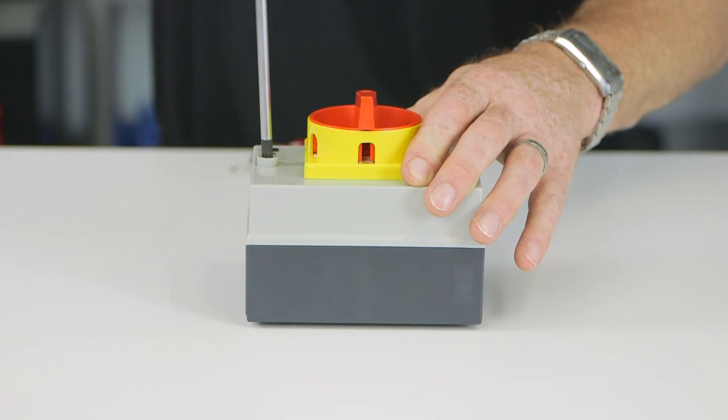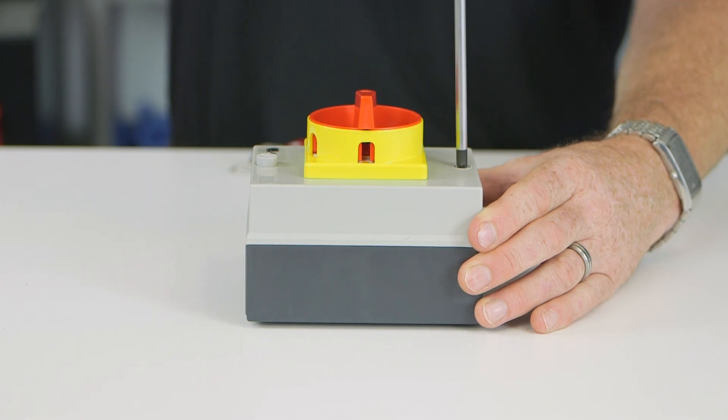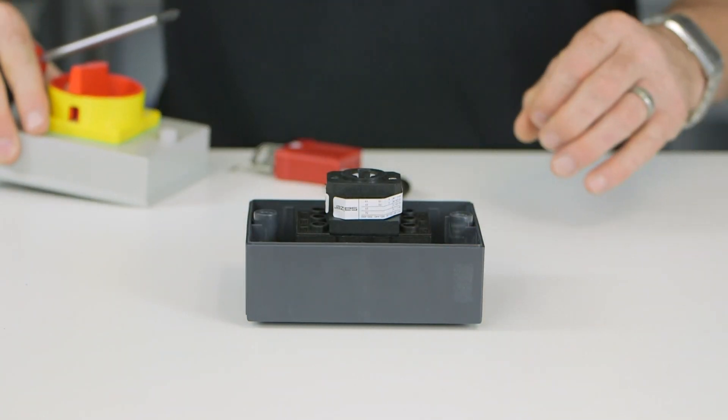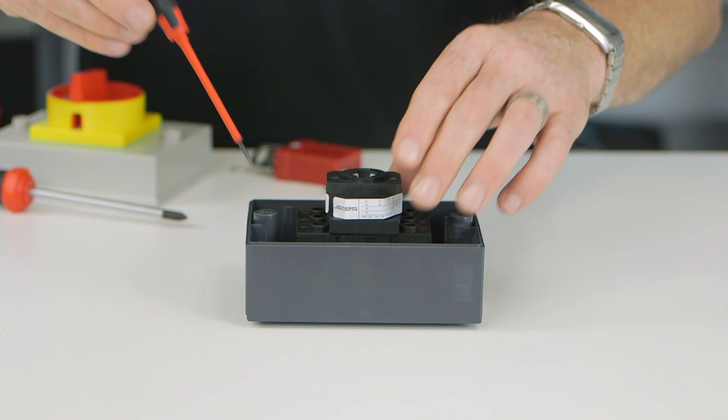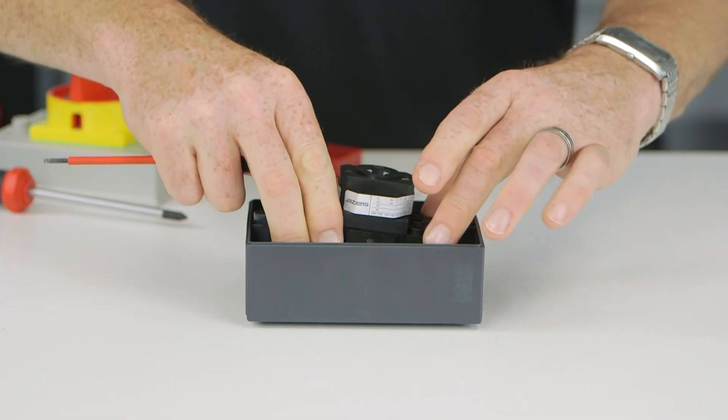The cover can be easily removed by unscrewing the two Phillips screws. Removing the cover allows you to wire the isolator. Ensure that the switch is in the off position before you remove the cover. For easy wiring, the switch can be removed from the base and then clicked back into place once wiring is complete.